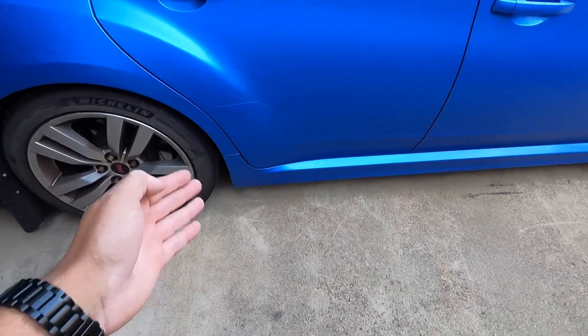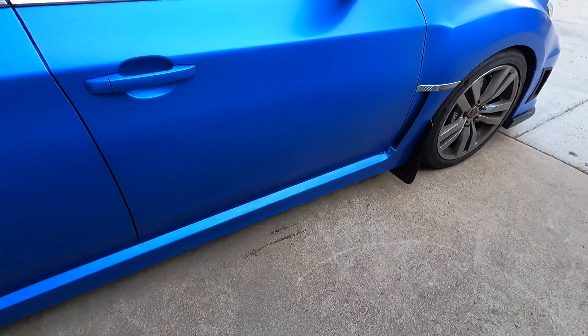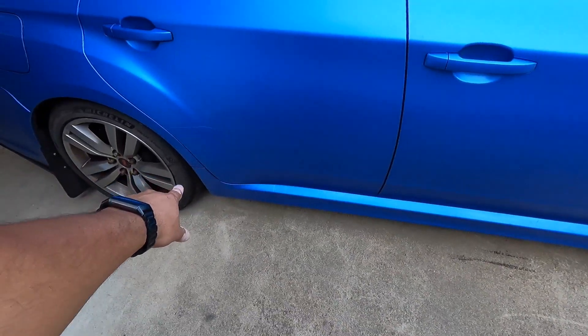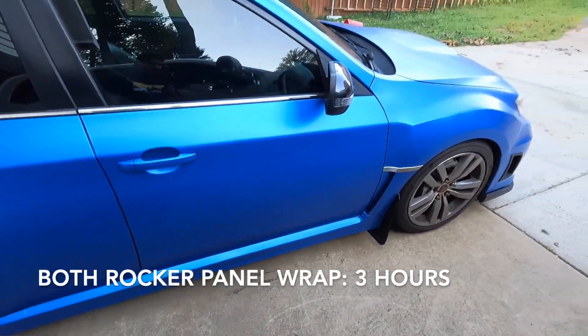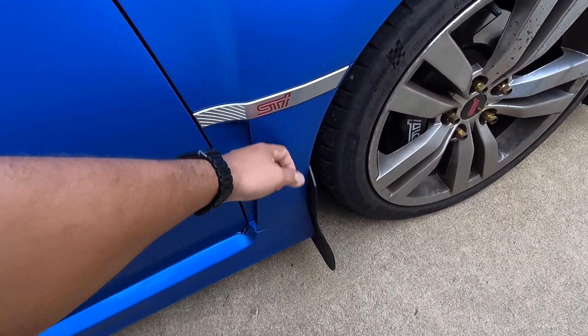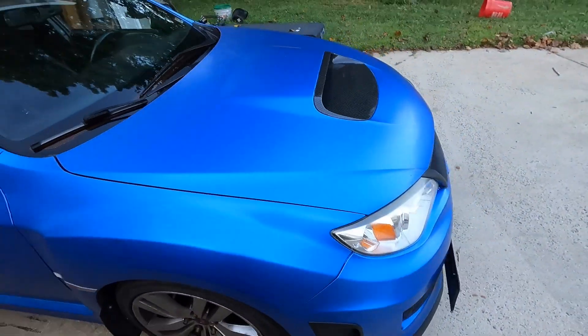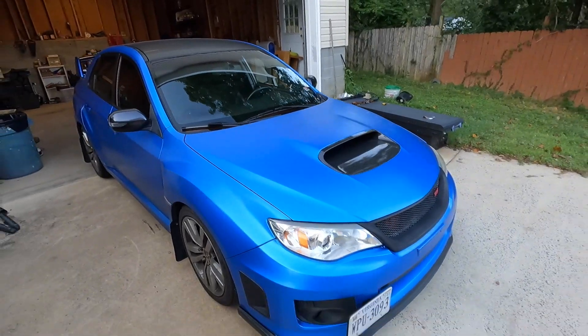The rocker panel doesn't require full disassembly — mostly just loosening things to get better access. The rocker panel took me about an hour and a half to complete. The little fender grille piece pops off easily — that was quick, about 30 minutes. And I think that is it for the full car.